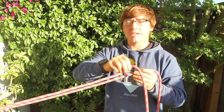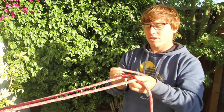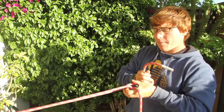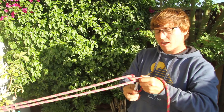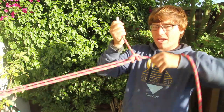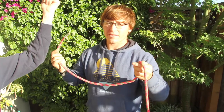The next knot is called a taut-line hitch. This is good for staking out a line and making it really tight. You take the two parallel ends, wrap two loops around the rope on the inside, and then go outside and wrap another line. It makes a nice tight line that you can just yank on.